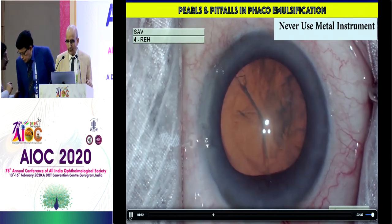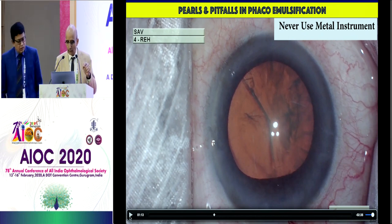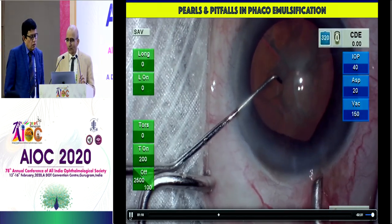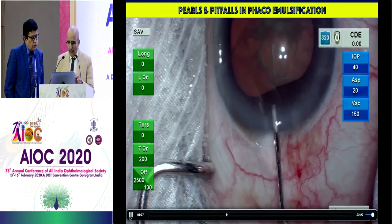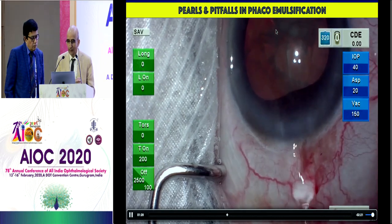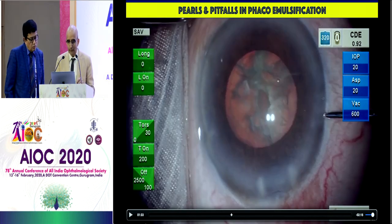Iris trauma was initiated by the entry of the cannula, then hydro fluid, then viscoat, and now the metal spatula — four times the iris has been traumatized already. Trying to introduce again doesn't work. Never inject from the main incision — the surgeon did it again. What happens is that the viscoat then goes more posteriorly rather than anteriorly, and the pressure behind the posterior chamber increases, negating the very thing you are trying to avoid. You also notice the prolapse of the pupil from the side port.